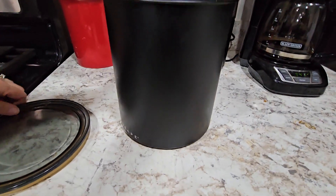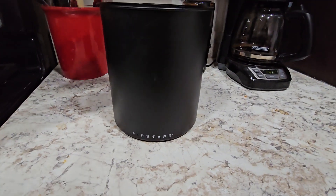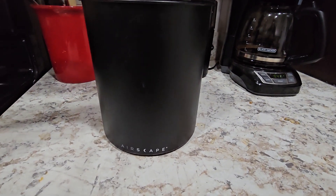Delicious. Go out and get yourself an Airscape canister if you want fresh coffee every single day.